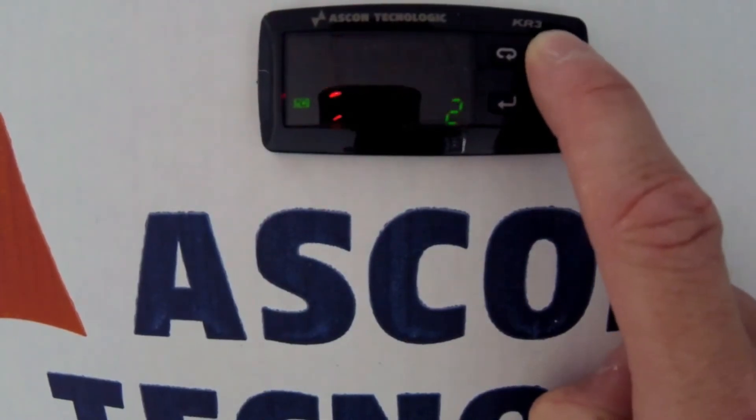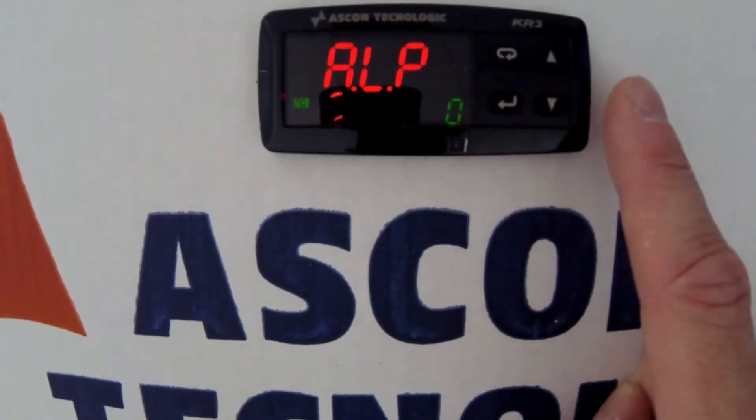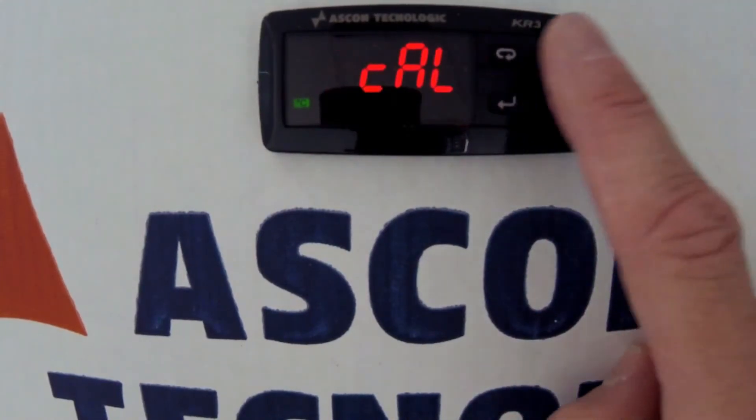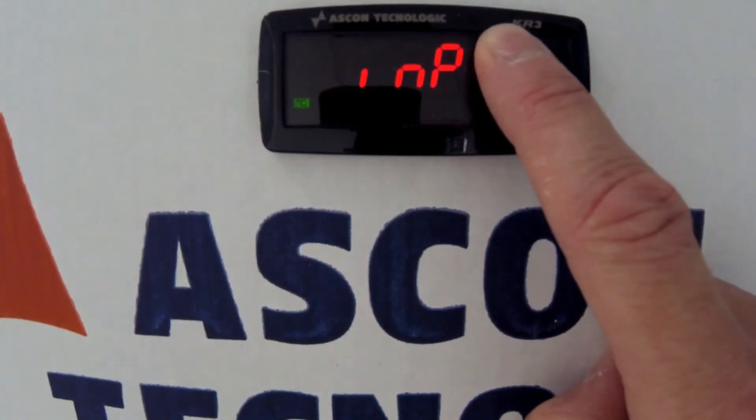When both are set to 5, press the page key to move out of the cow group. You then press and hold the page key to move out of the menu and back to the displayed process value.